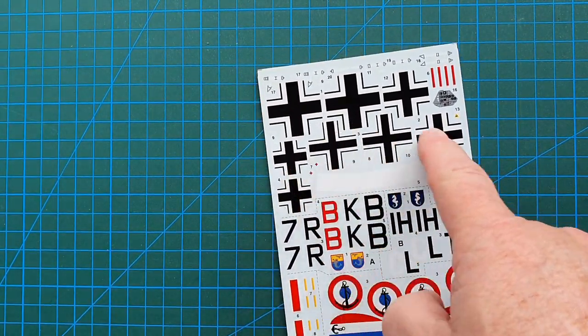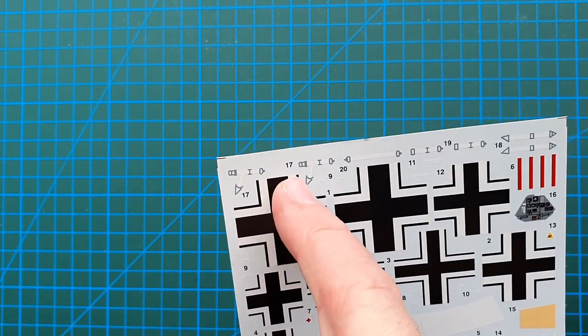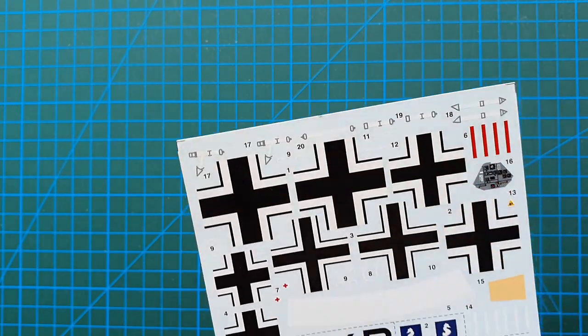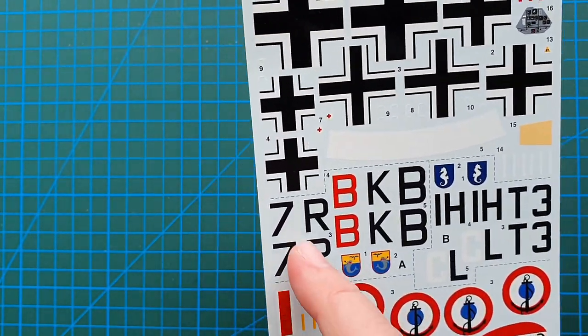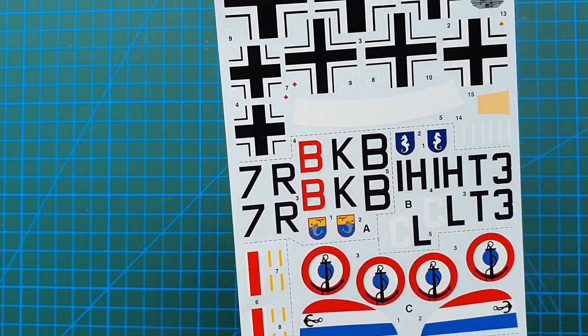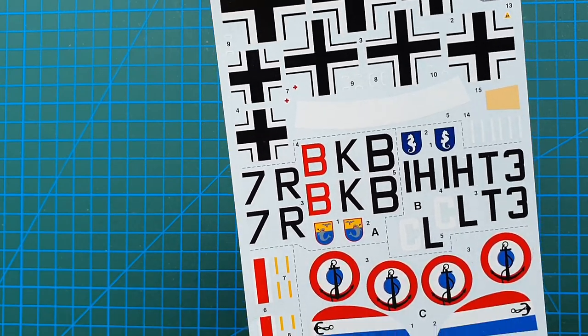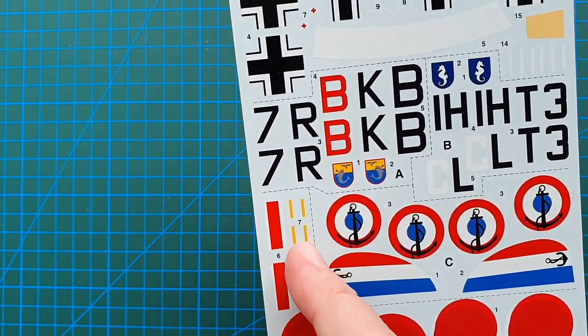Let's have a look at the decals. You get the standard German crosses at the top, you do have your pilot's seat belts, other registrations and unit IDs. You do have one for Crete, Bismarck, and Prinz Eugen.